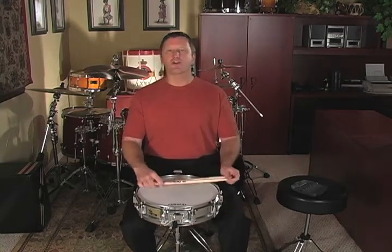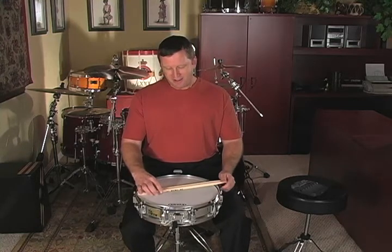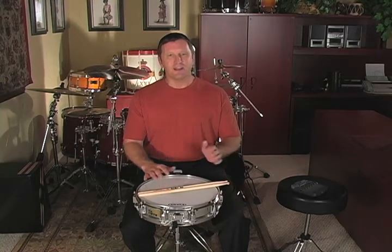This new exercise is called grid diddles. It sounds kind of funny, but essentially it's a concept that you can apply a lot of techniques to and make a ton of different exercises. The grid concept simply is that I take four notes — in this case eighth notes — and apply a technique to that four-note grid. In this exercise I'm applying diddles to the grid.